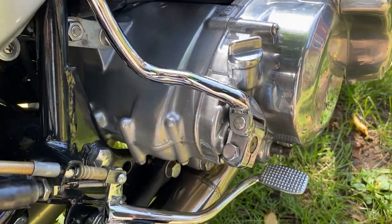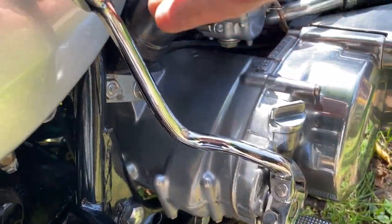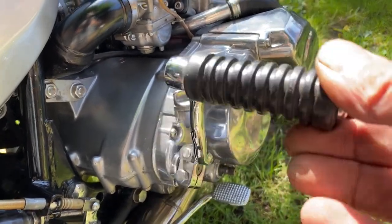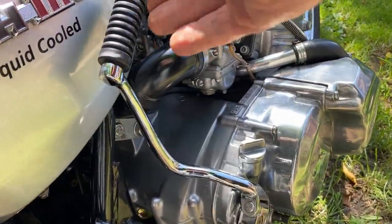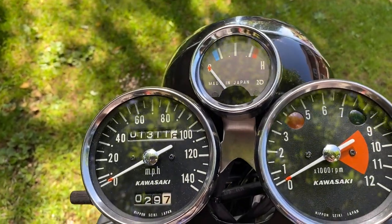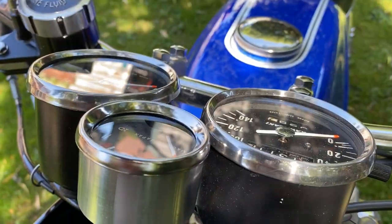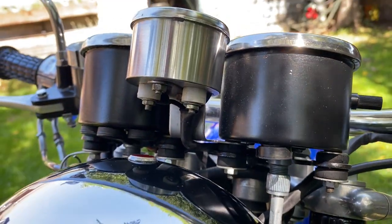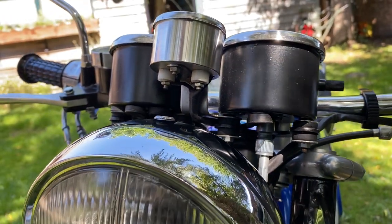I had to reshape the kickstart because the engine's slightly wider, so I put a kink in it so when it folds out it works and when it folds in it misses your leg. The speedo and rev counter are standard for a 1970 H1. I think I'm definitely going to paint the water temperature gauge black — for some reason I left it shiny.